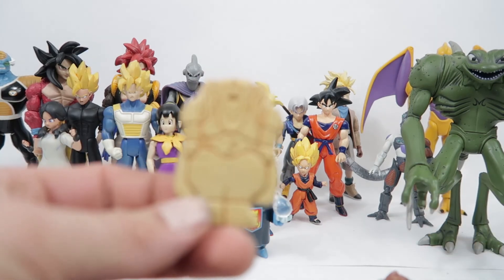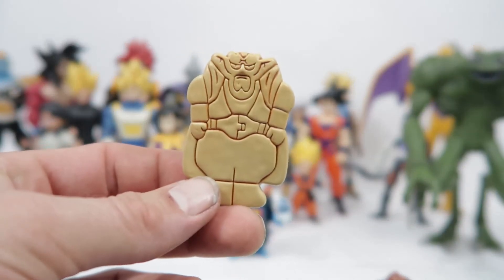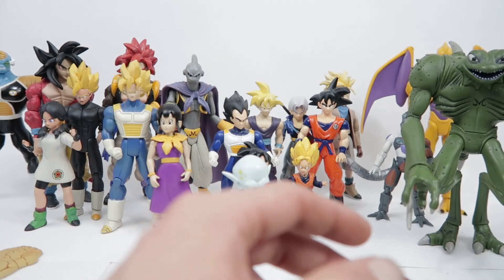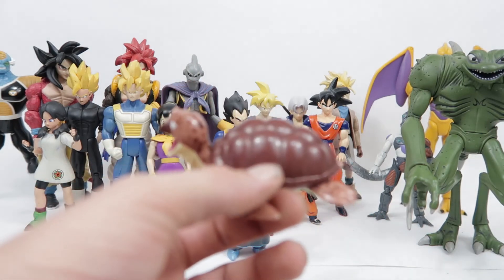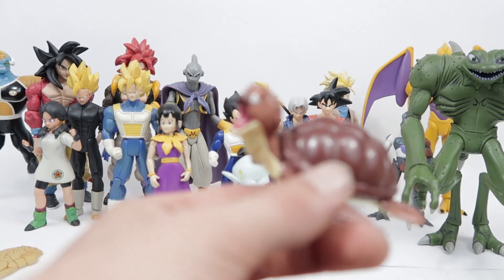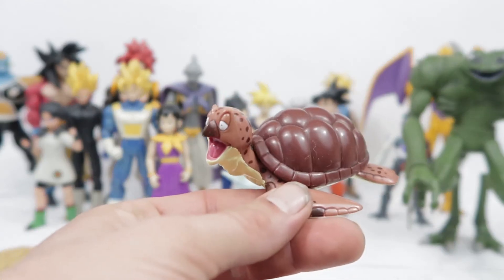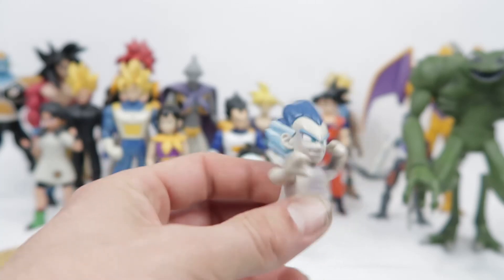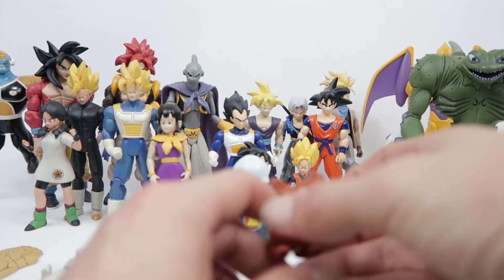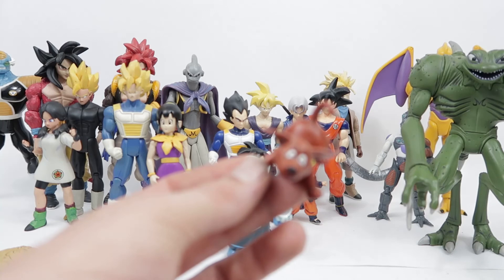Here we have the Dabura cookie that comes with Majin Boo. These are all from my accessory bag. There's about seven or eight little things in this accessory bag. Here we've got the turtle — Roshi's turtle that comes with the Roshi figure — and the kamikaze ghost that came with the Super Saiyan Gotenks we looked at in one of the last parts.